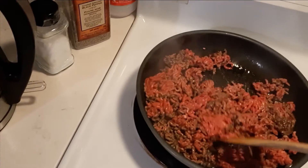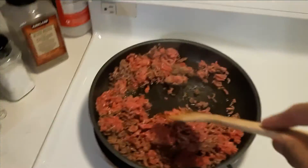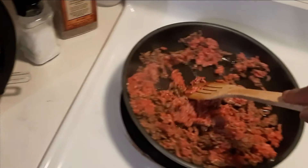Then I started cooking the beef, and after it was all cooked I started adding some garlic and onion to it.